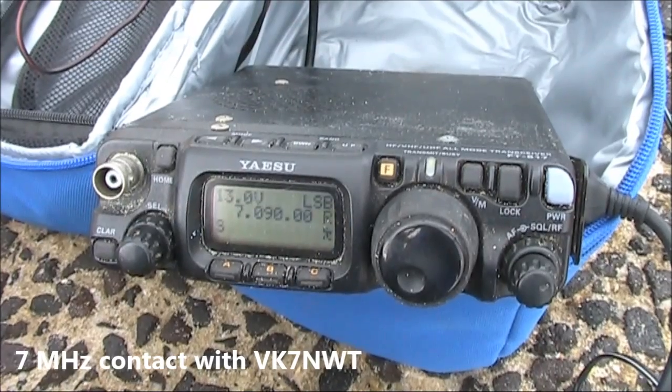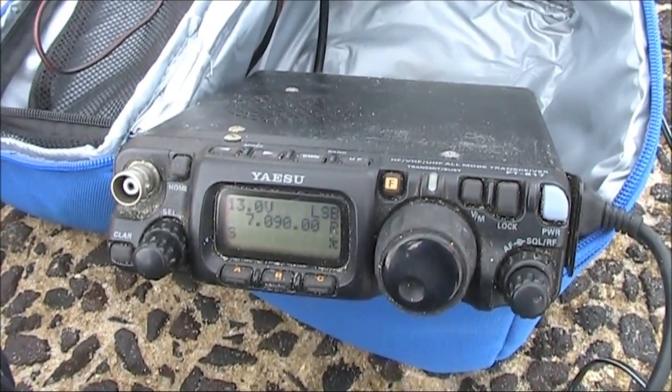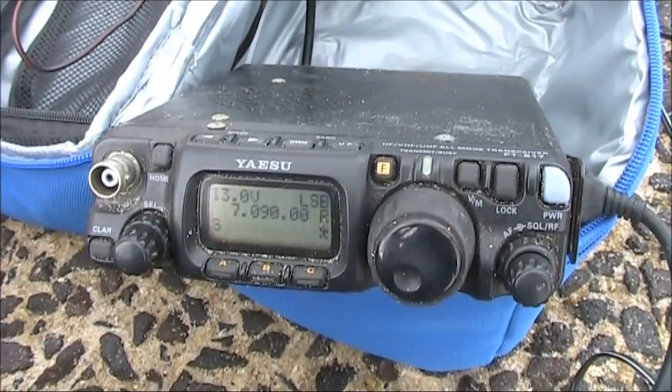VK3 Yankee Echo, QRB portable, VK7NWT. OK, I've got the two and a half metres vertical, five watts — got it Peter, thanks mate, that's a confirmed contact. I won't hold it, but it's real difficult.